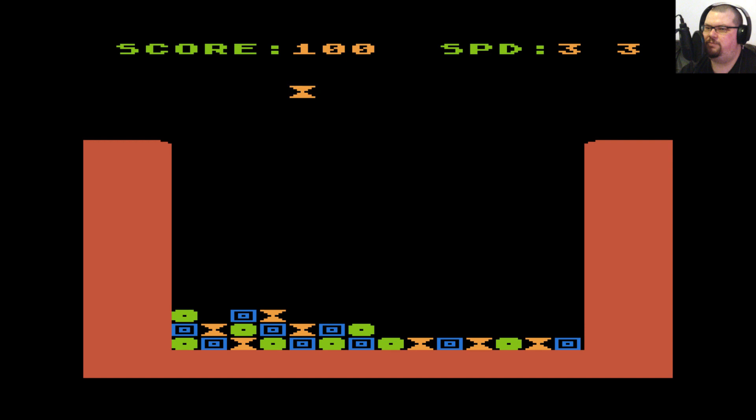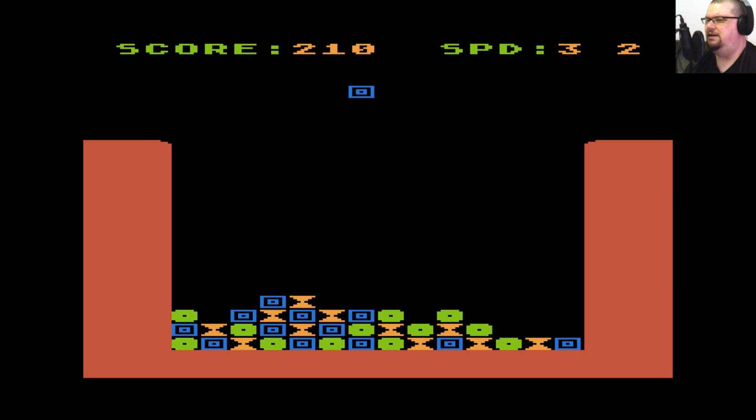This isn't doing anything complex graphically either — it's just using graphics mode one, and I don't think it's even using any display list interrupts to display multiple graphics modes on screen at once. All those blocks at the bottom are just redefined text characters. That was a really common way of doing things in BASIC games — rather than working with the Atari's hardware sprite system, or player-missiles as they were called, you'd just redefine some text characters, which would allow you to have custom graphics without getting into the more complex side of programming.